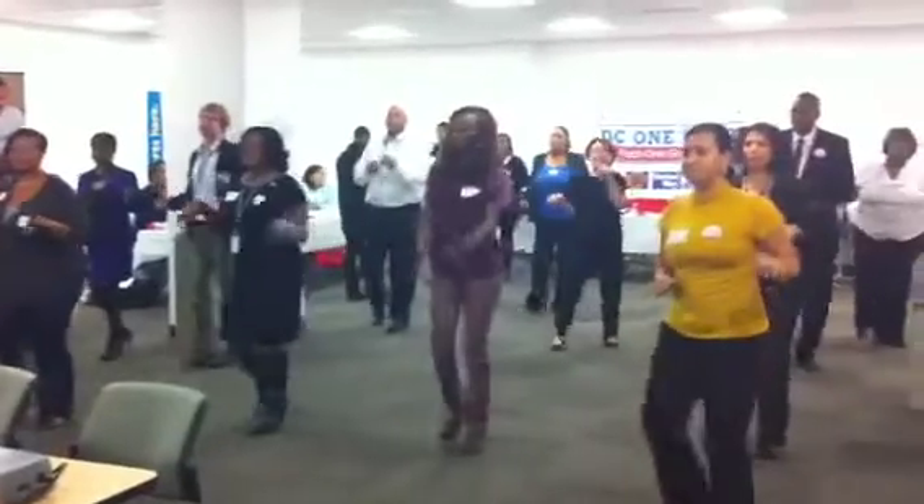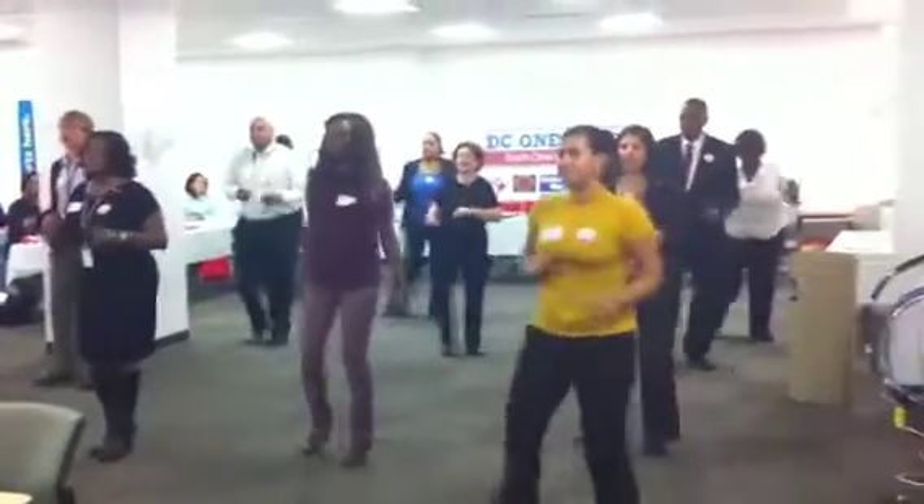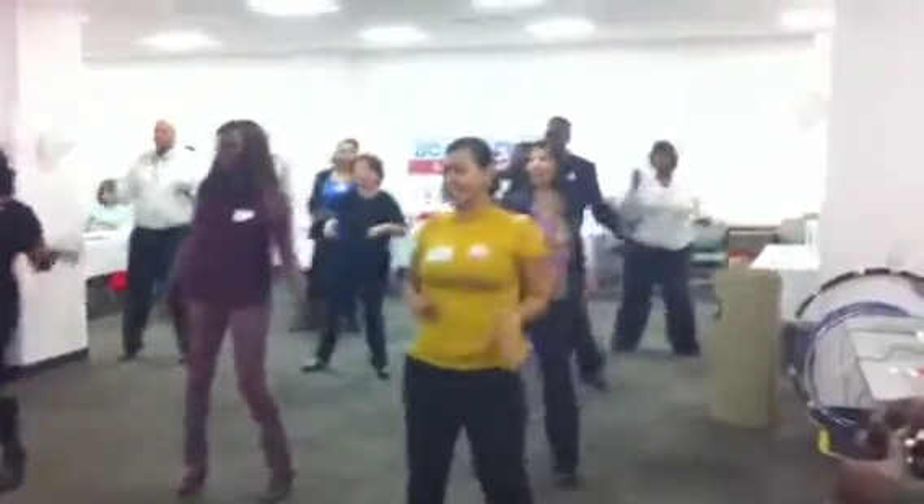Second basic step: side, open up and return to the middle, and switch and close. Open and close, open and close.